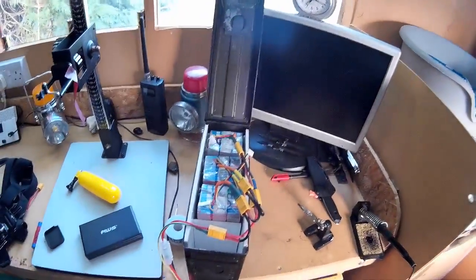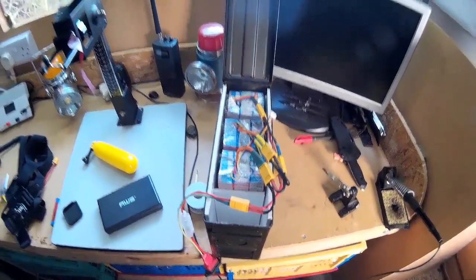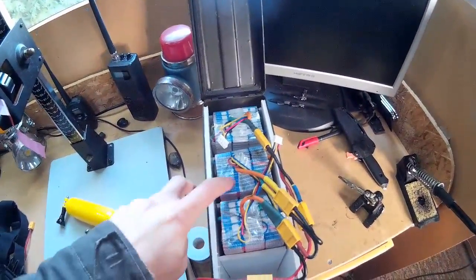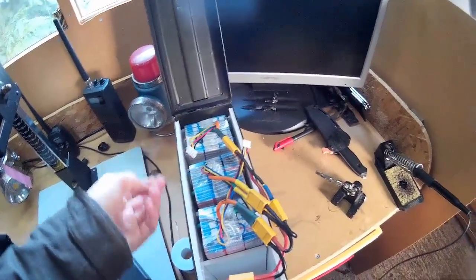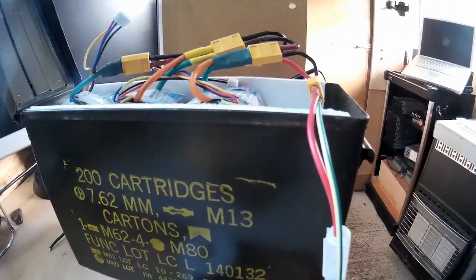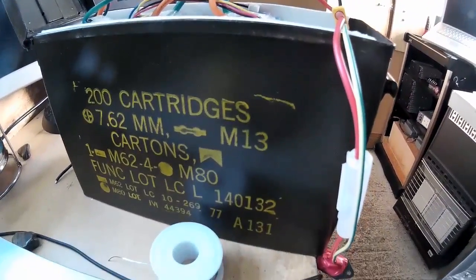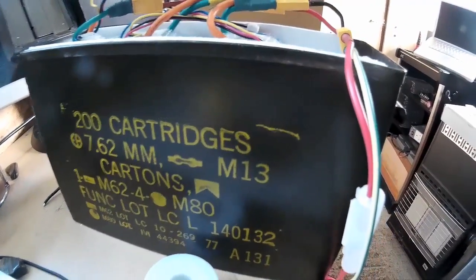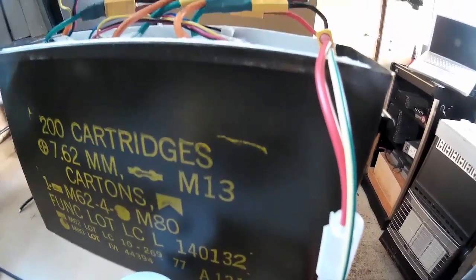Hi there, so I've got the battery packs done. Now as you know, unfortunately I haven't found any wrapping material at the moment for these, but this box that I was going to use, which is a 7.62mm ammo carton, they're slightly small so I'm probably going to have to get a 25 calibre ammo carton at some point.